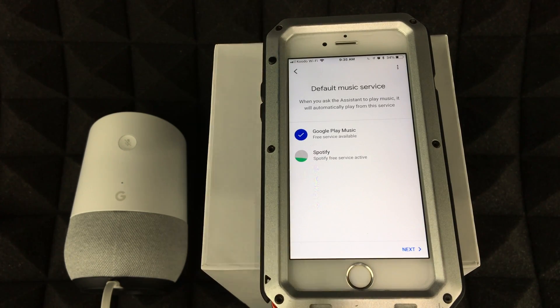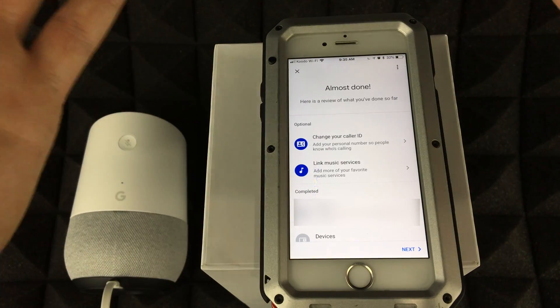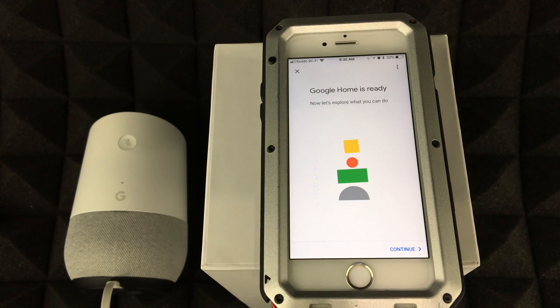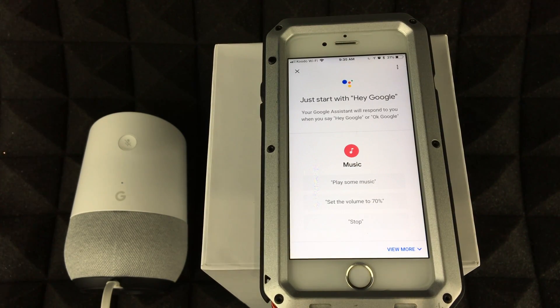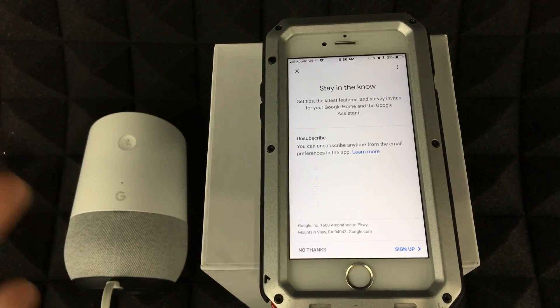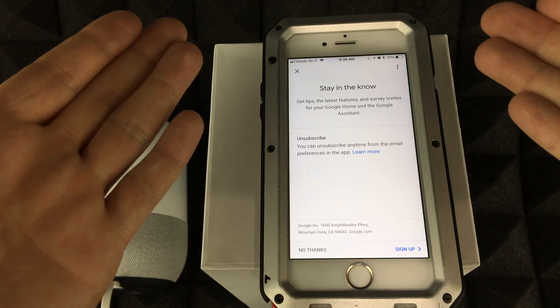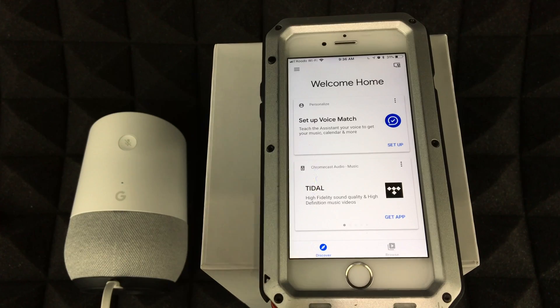Tap Next to see a summary screen with a breakdown of everything that's been set up. Review it, change anything you want, and go Next. Your Google Home is now ready. You'll hear: 'Hi, I'm your Google Assistant, I'm here to help.' Just say 'Hey Google' and tell it to play something. It understands quite a bit, though perhaps not quite as much as Siri.